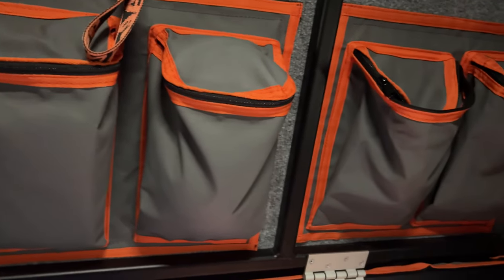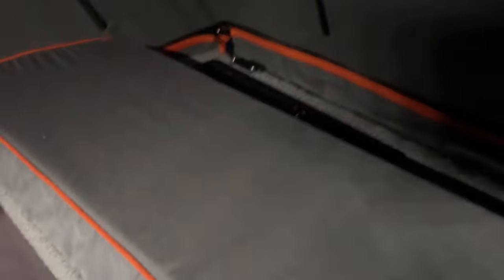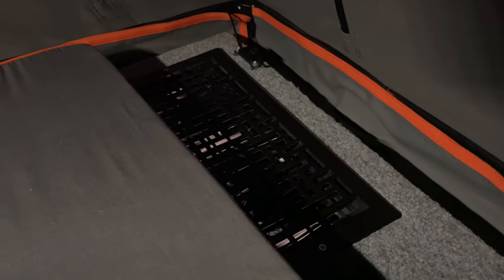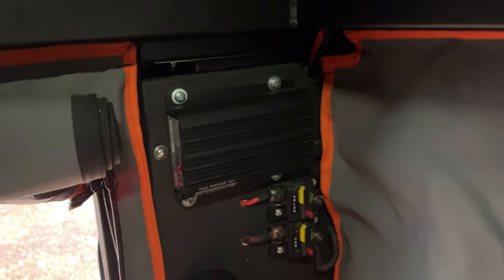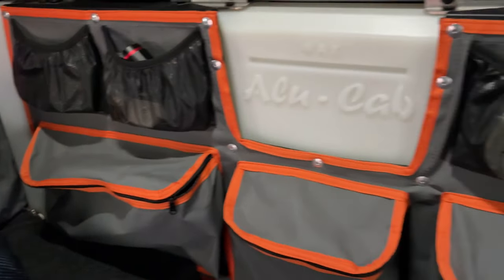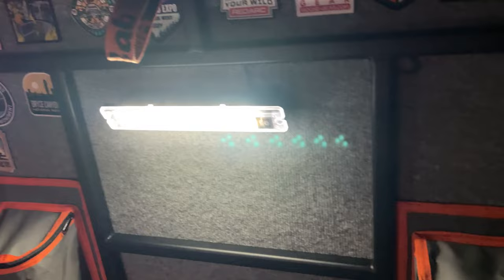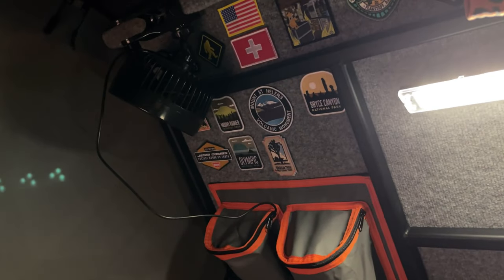We have several Alucab velcro storage pouches throughout the camper — still trying to fill them all up. Flipping the hatch down shows the heat register from above, which helps circulate the air when you have both platforms down. To manage the camper's power system we have a Redarc DC-DC and a monitoring system. All systems are switched using the Switch Pro panel and everything runs off a 200 amp-hour lithium battery, completely isolated from the Jeep battery. The carpet throughout the camper lets you organize pouches wherever you want and attach patches to remember where you've been.